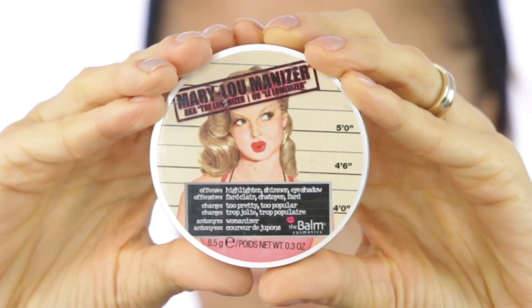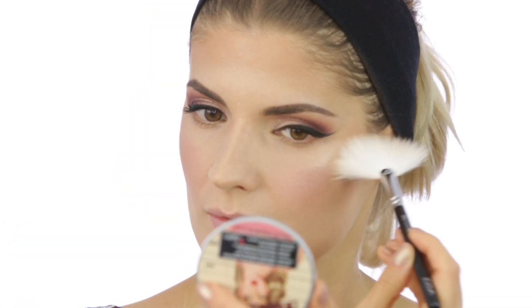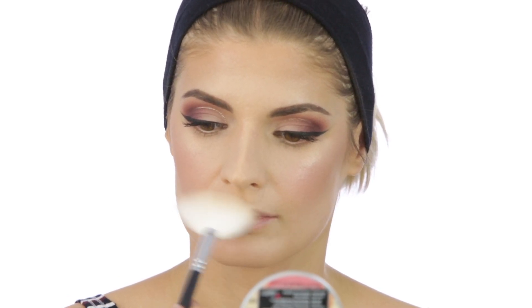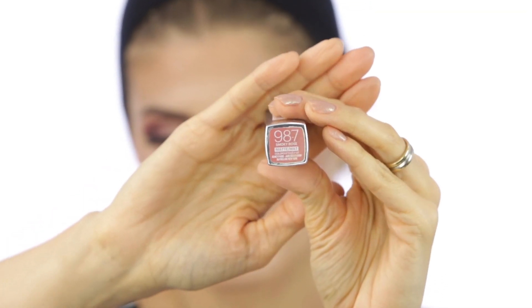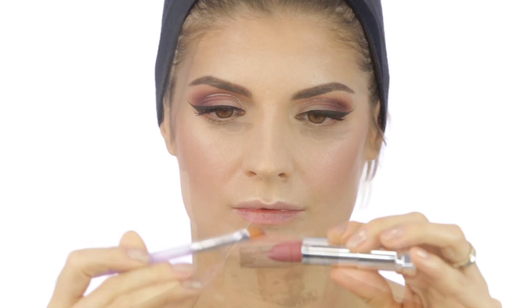For highlighter I went with the Mary Luminizer from The Born, which I love and still use because it's really a highlighter — it's not a glittery something, it's just beautiful on the skin. The brush I'm using to apply it is a thin brush from Ziva. For lips I'm using a lipstick from Maybelline in 987 Smoky Rose, and this is a beautiful nude shade.